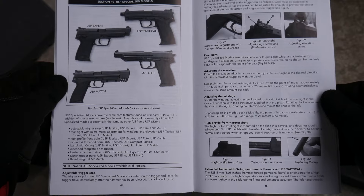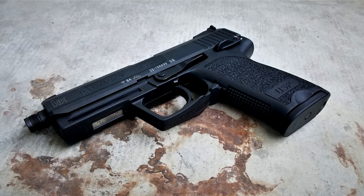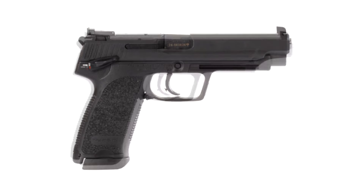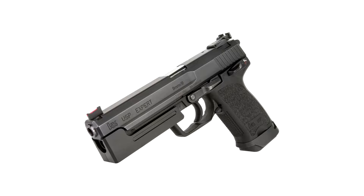The real meat of the USP series is in the full-size variants. The tactical variant is available in .40 and .45, and has a threaded barrel, adjustable suppressor height sights, and an improved trigger. The expert variant is a long slide with target sights and the improved trigger. The elite variant is even longer, and only available in 9mm and .45 ACP. All of these variants are ridiculous to about the same extent, but they are very cool.